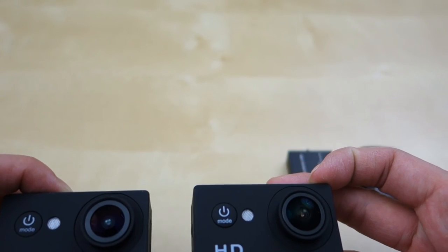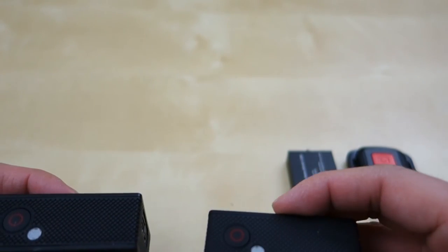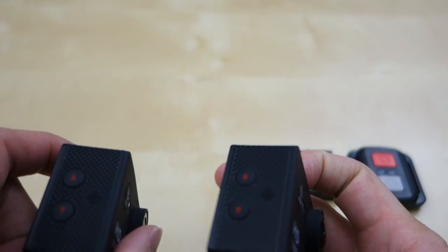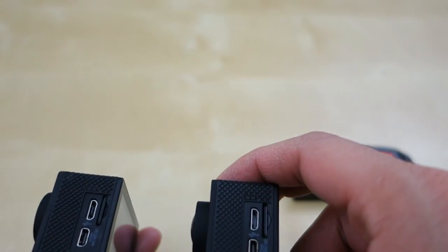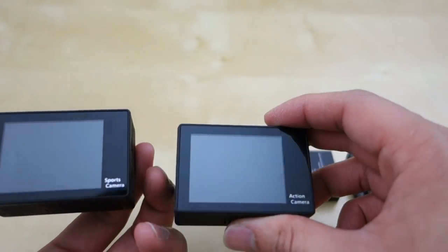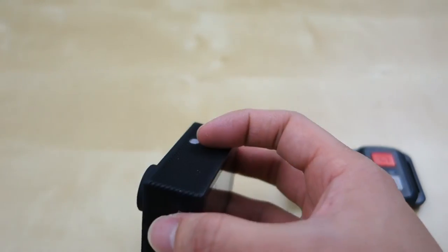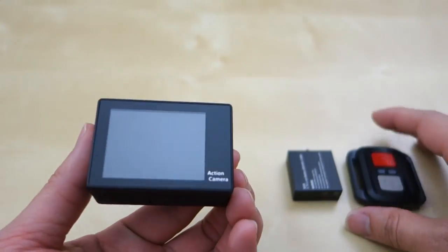The only difference is this one has a slightly different lens, but as far as performance they seem about the same — same viewing angle and they capture the same amount of light. On the back is one small difference in labeling: one says sport camera and the other says action camera. The one we're reviewing today, which comes with the remote control, is the action camera version.